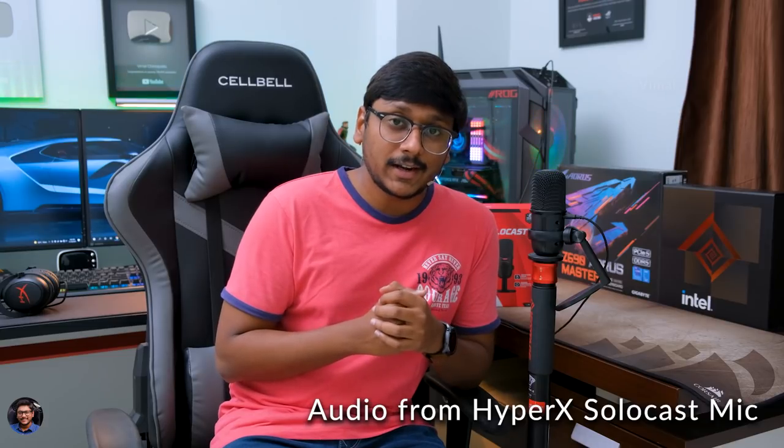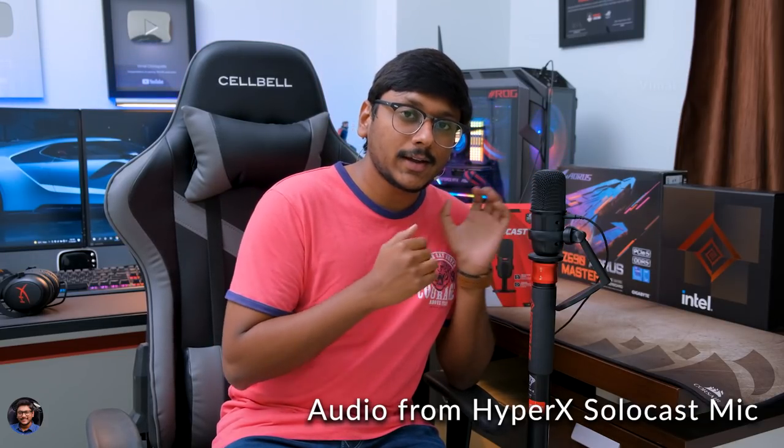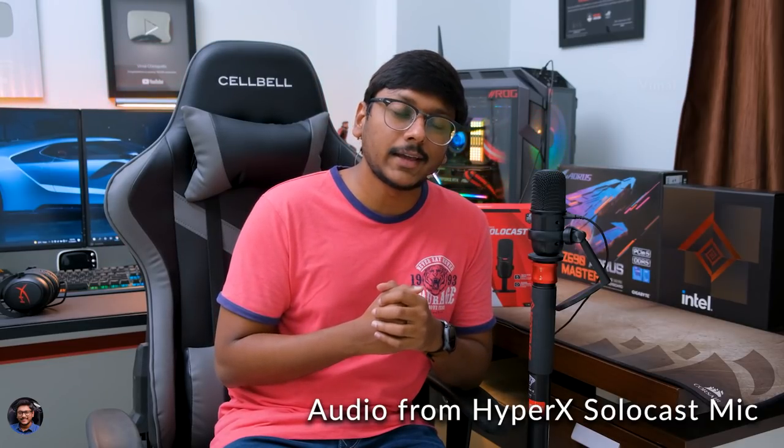Our new SoloCast microphone from HyperX is all set up and good to go. I've fixed it on a stand like this. And now we're going to put this microphone to a test and see how it performs in terms of audio quality — we'll be talking about all of its specs and highlights as well. I'll just switch the audio to this microphone so you'll get a better idea on how this thing performs. Hey guys, this is Vimal here and welcome back to my channel. The audio you're hearing right now is from the SoloCast podcast microphone from HyperX — this is how it sounds like.